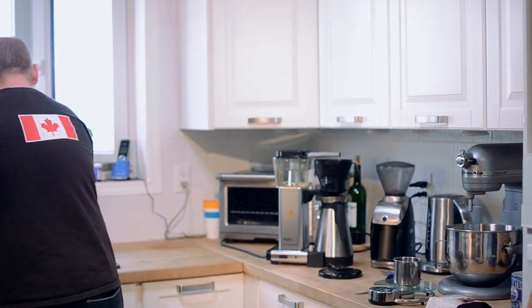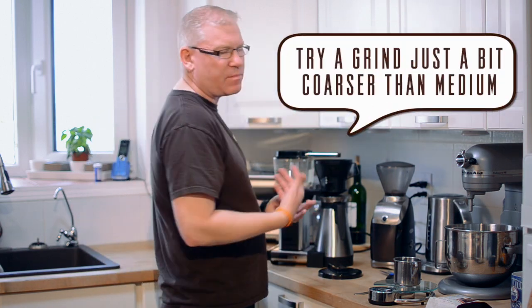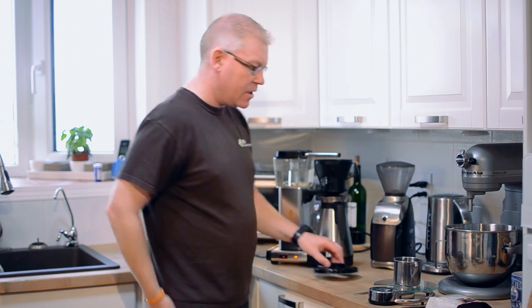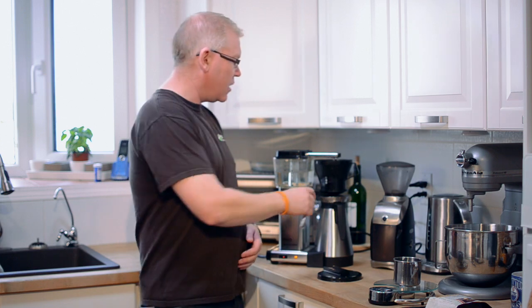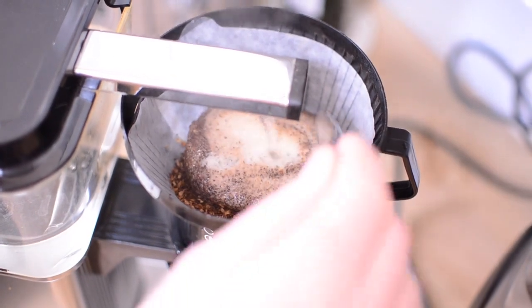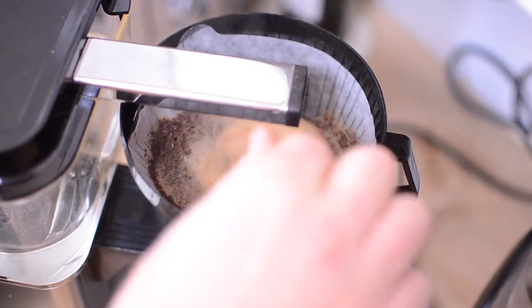Coffee goes in here. Use a medium grind, maybe a little bit coarse on the medium side for the best results with this brewer. Turn it on. When I was in Europe this summer, I had an opportunity to experience a Technivorm in the market it was made for — a European market with higher power than North America. That added power made for a much more violent distribution of water from the brew arm. In North America the power is halved, so what we recommend is that you leave the brew basket valve shut for about the first 30 seconds of the brew. Take a spoon and give it a good stir — this pre-wets all the coffee and ensures everything is wet. You'll get better extraction and better flavor.